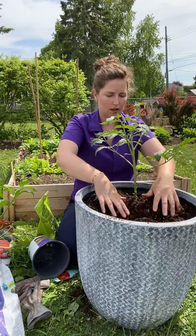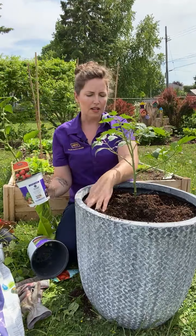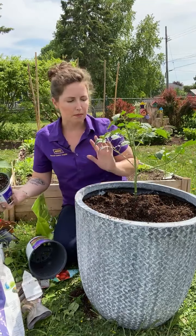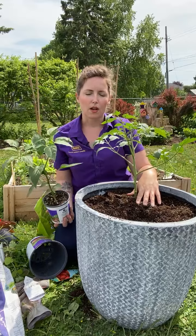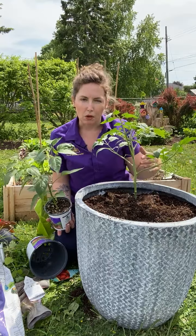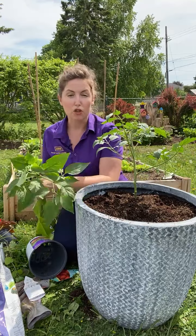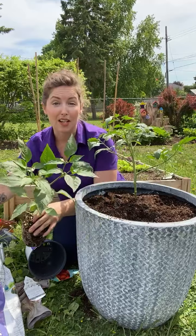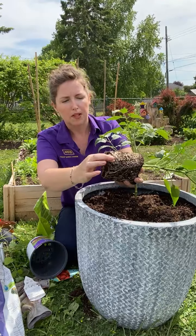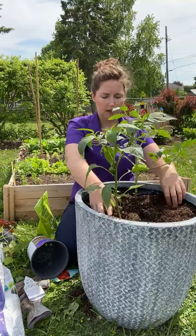I've got the tomato in. I'm going to put my pepper in next, setting it kitty-corner so I can nestle something else right in here. The tomato needs room — this is an indeterminate variety, which means it's going to keep growing and growing and bearing fruit throughout the whole season until it gets killed by frost, so it's going to get big. I want to make sure it has room to thrive. I'm going to loosen the root system just ever so slightly and pop this guy in right here.